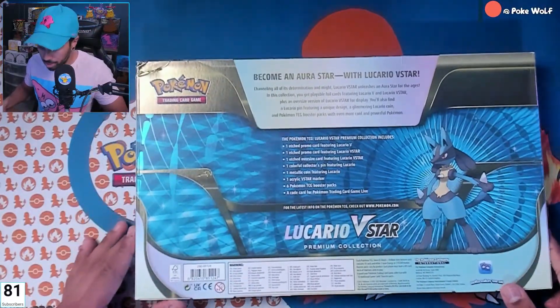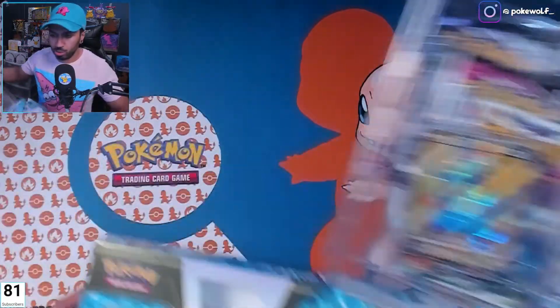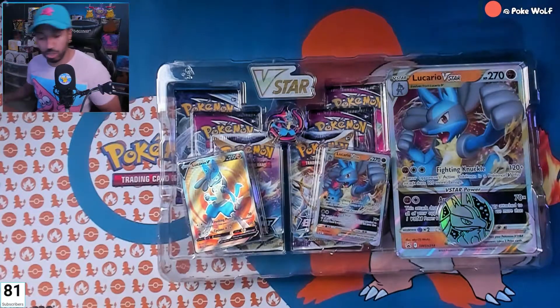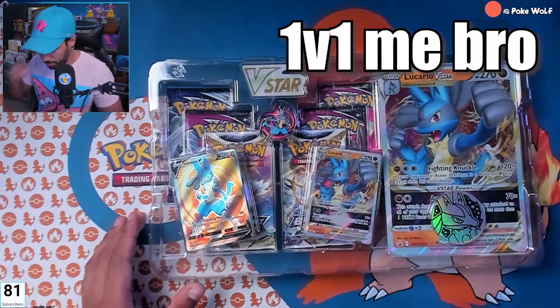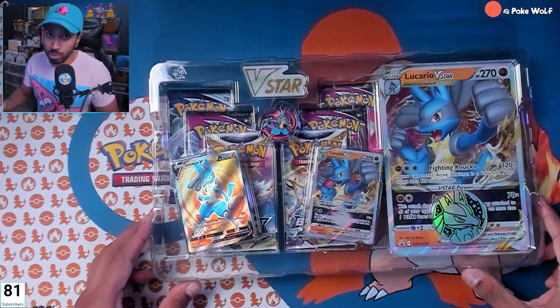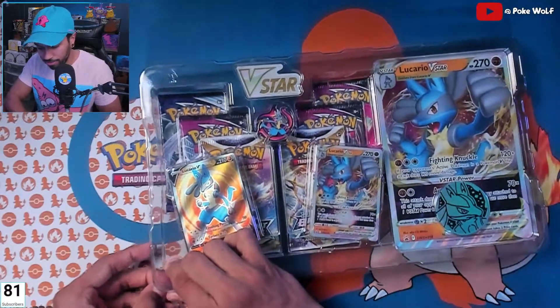Become an aura star with Lucario V-Star! Fun fact — Lucario is one of my favorite characters to play on Super Smash Bros. Ultimate, definitely one of my favorite Pokemon in Smash. He is dope.